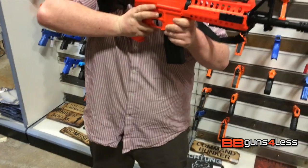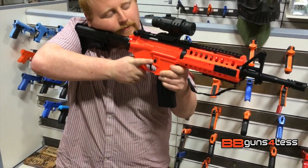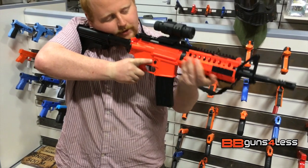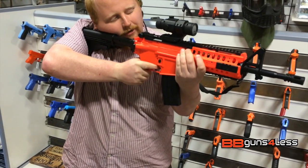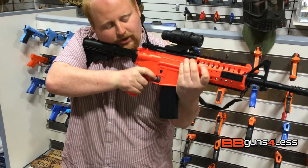It is a nice gun, it does feel quite nice in your shoulder — you just need to adjust it for your own personal fit. Nice cheap stock, grips are nice, you get a nice tight grip. The safety catch is in the right position so you can catch it with your thumb.